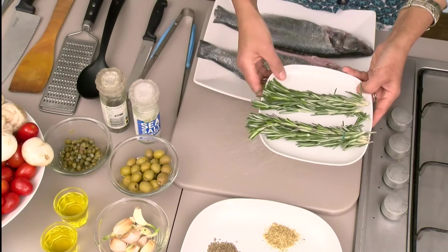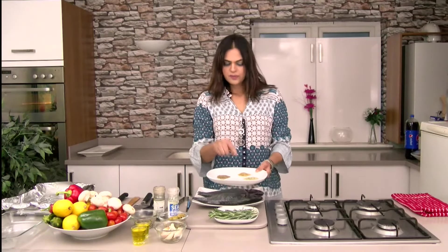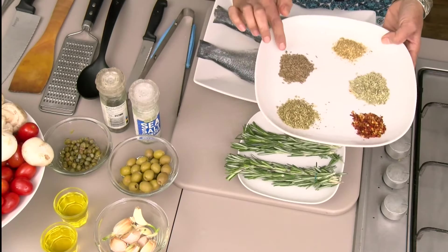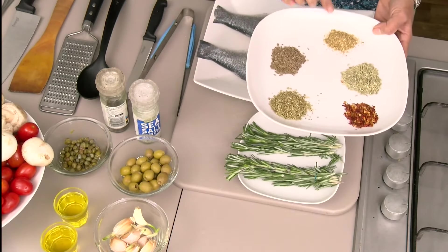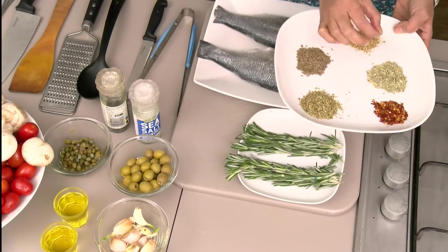I've got rosemary here. I've got some spices: some crushed chili, some oregano, some cumin seed, some dry coriander, crushed coriander, and some fennel seed which is the signature flavor in this dish.